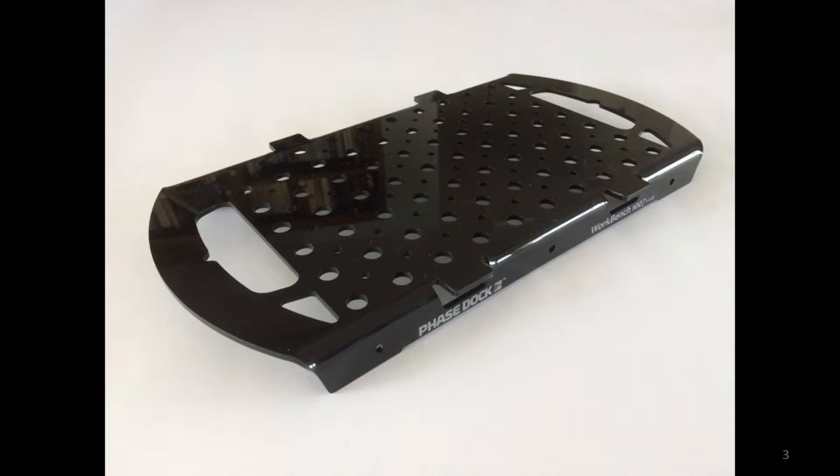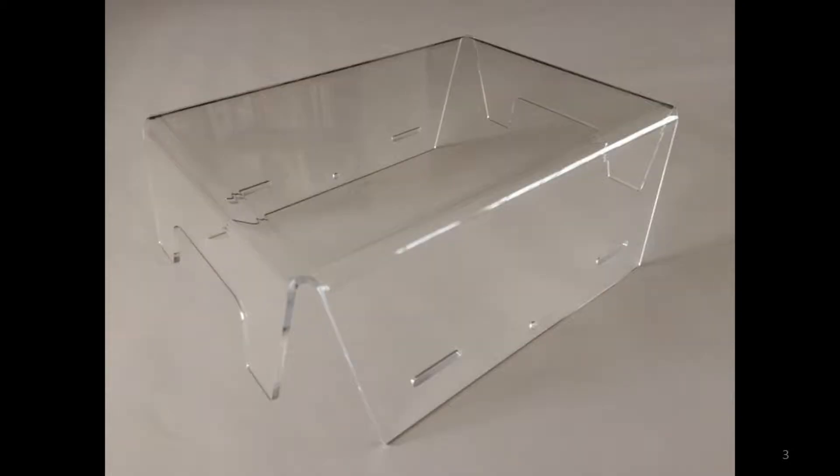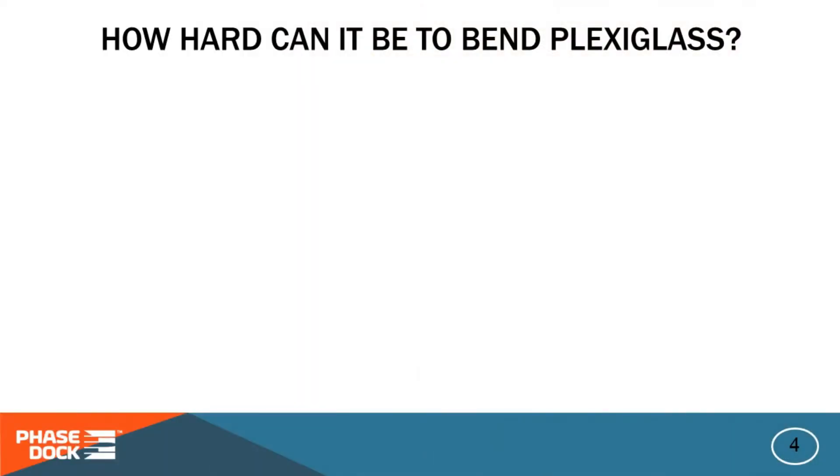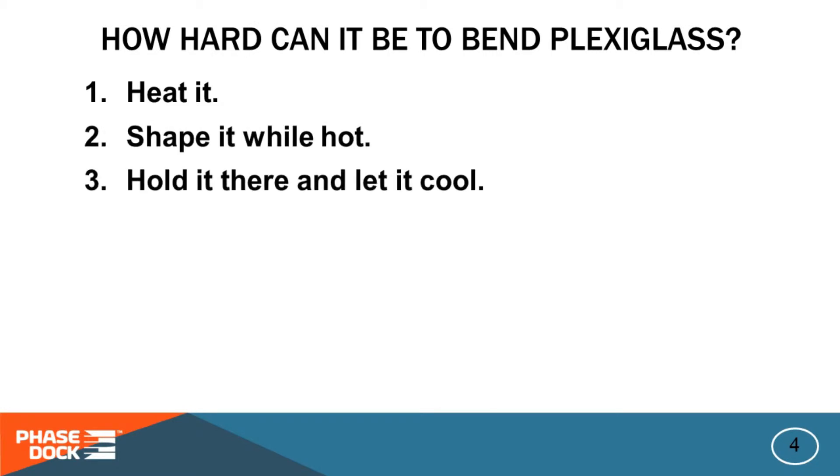Our flagship product uses pieces of acrylic sheet, which everyone calls plexiglass, and those pieces need to have multiple perfect bends like you see here, or we don't really have a product. These are some shots of the parts that we fabricate for our product line. We went through a lot of experimentation to get those nice bends, which we didn't really expect because it is conceptually very simple to bend plexiglass — you just heat it, fold it, and hold it.